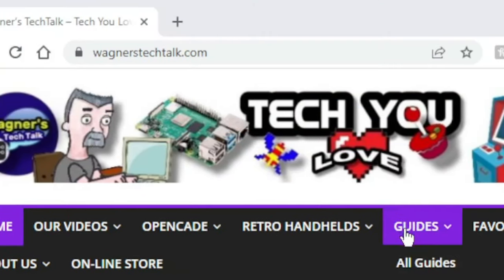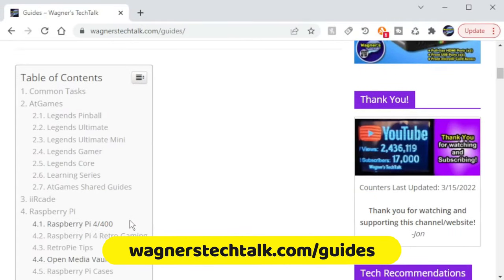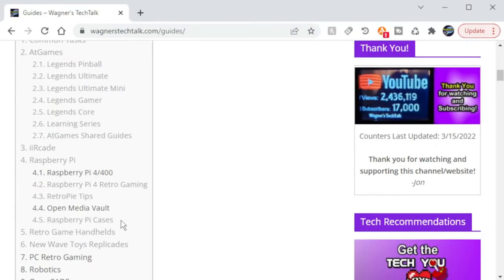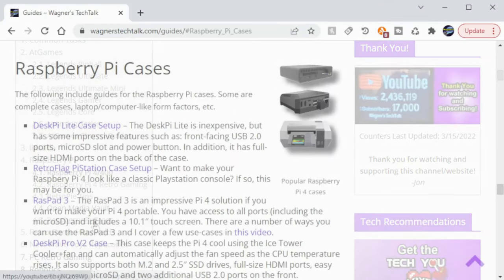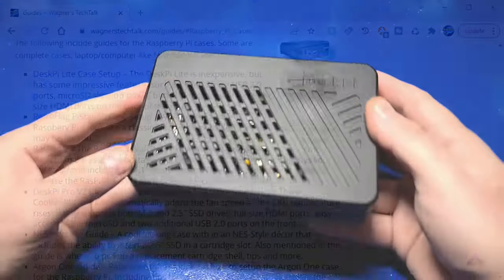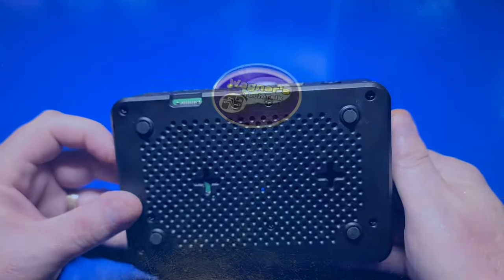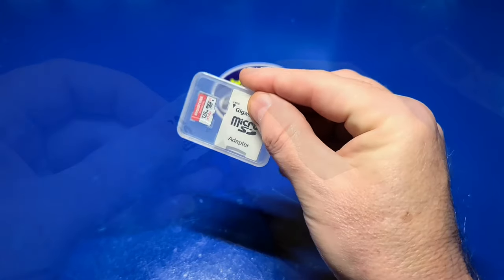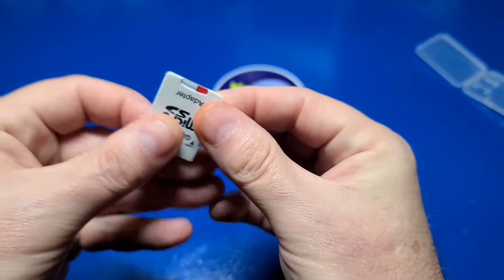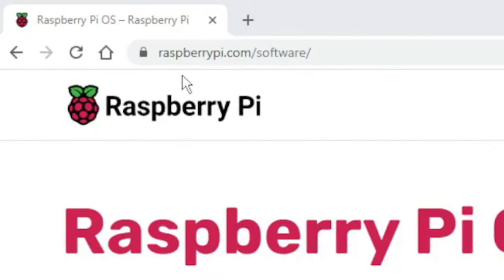You will likely want a case for your Raspberry Pi. If you're not sure what to get, there are a number of ideas at wagnerstechtalk.com/guides. Go ahead and select the Raspberry Pi case link or Raspberry Pi 4 Retro Gaming Guide for more information. I'll be using the DeskPie Lite case which I recently reviewed. To install RetroPie, I'm going to use a 128GB Gigastone micro SD card. You can also use an SSD if you prefer.